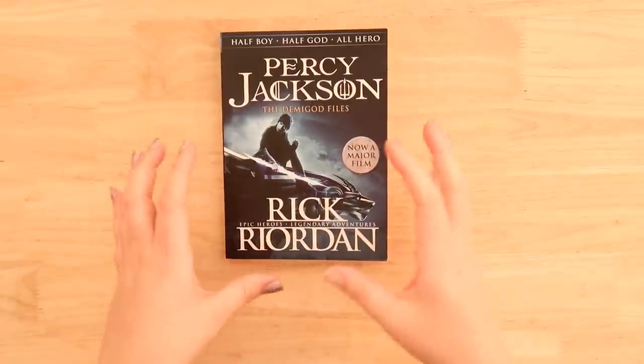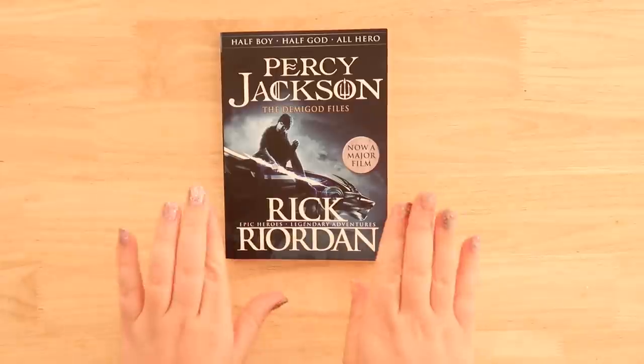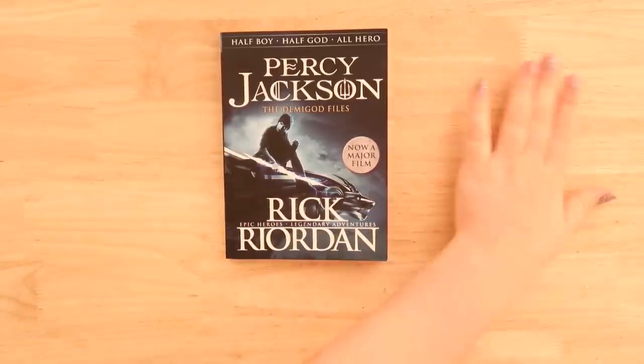So I'm going to do a sort of a mixture of all five of the Percy Jackson and the Olympians series for this book, and just try and make a cool cover for this in honor of those five books that I really liked. Let's get into it.